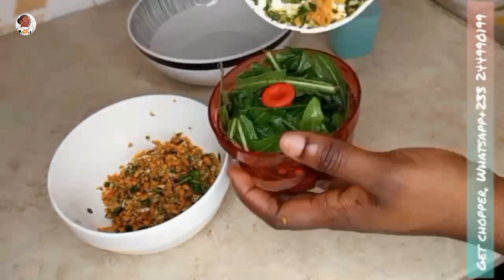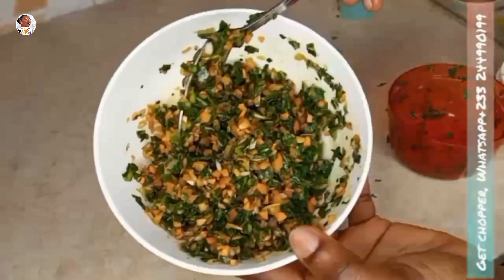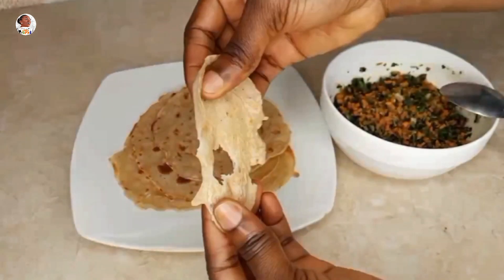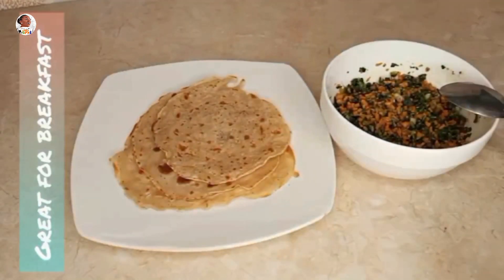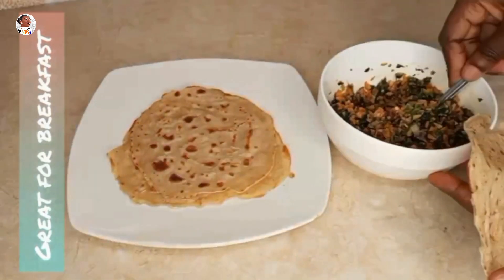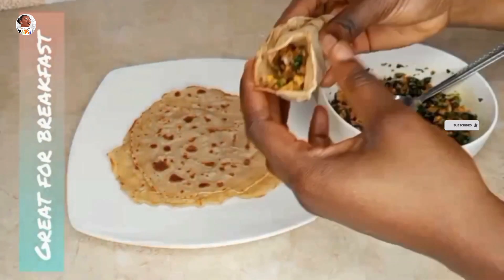This is easy and fun to do! I enjoy this salad in my flatbreads — I've done flatbreads on this channel, so check that out as well. You can enjoy your dandelion salad with flatbreads, which is also easy and great. If you don't have a chopper, don't worry — I'm also going to show you the manual way with a chopping board.